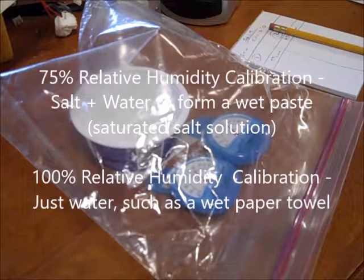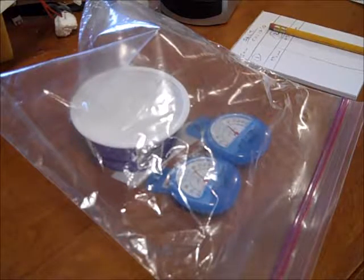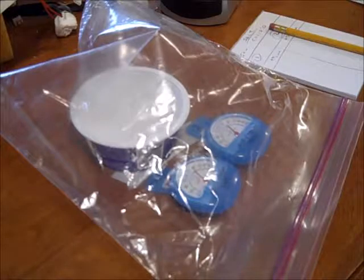After a while — it takes hours for it to really stabilize — and you can also do just plain water in there to give you the 100% calibration test. You kind of want to have your temperature stable and leave it sit. Details below.